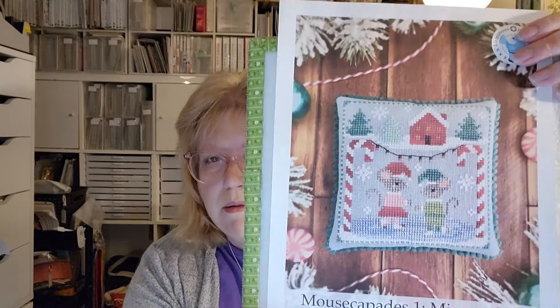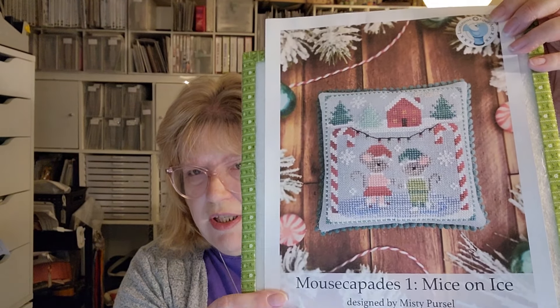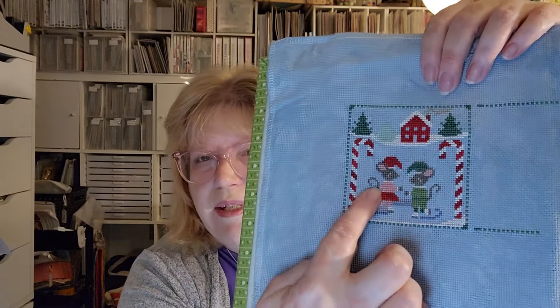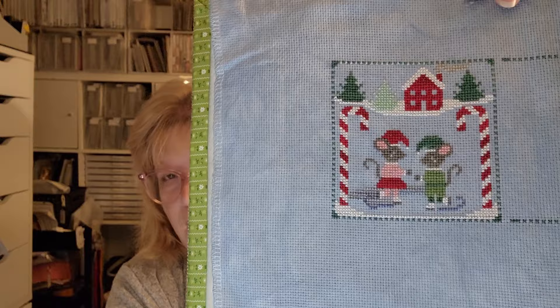This one I love, and why I haven't gotten farther I don't know. This is by Luminous Fiber Arts and it's called Mousecapades — there are seven patterns, the first one is Mice on Ice, and Misty has a border so you can stitch these individually or all together in one, which is what I've chosen to do. This is on 16-count Aida called Frost by the Stitch Me. I'm only on the first one, close to being done but I've got to finish the ice before I can move on. It took longer than I thought but it's going to be really cute — Misty's patterns are always really cool.